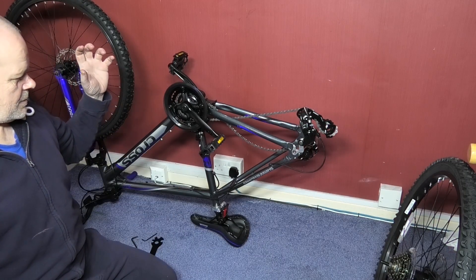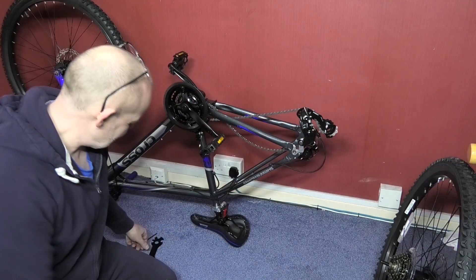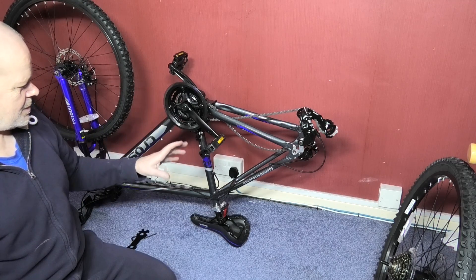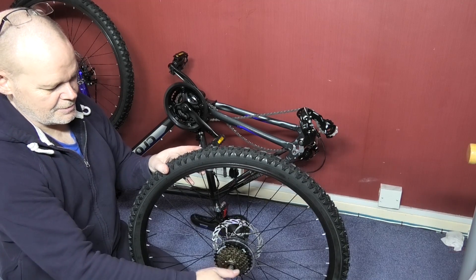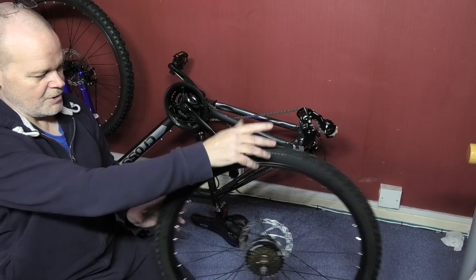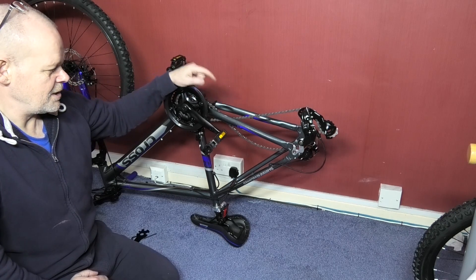We're now at a stage where we can start fitting the motor. These wheel nuts are 15 mil — the only spanner I've got — so I've had to use the included tool and nearly broke my hand. The handlebars are on. These are ridiculously easy but time consuming; you don't need to be an electrician or have any prior knowledge, you basically work through methodically and you'll get there.